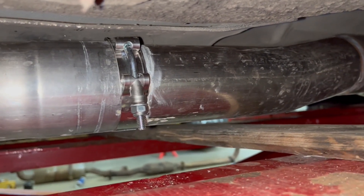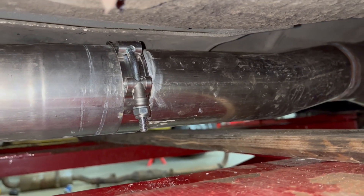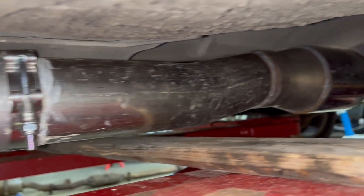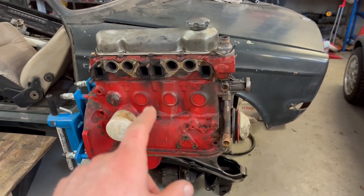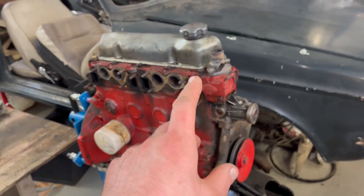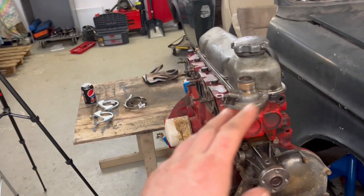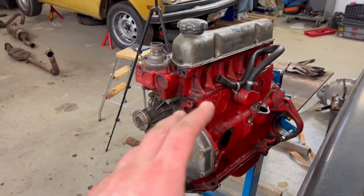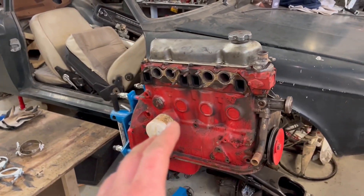I think this will be a good solution, and if it doesn't hold I just need to buy the racing style clamps. I also told my Finnish channel that I'll do a live stream here on YouTube about taking this old B20 — it was in a 945 — and going through it for parts.